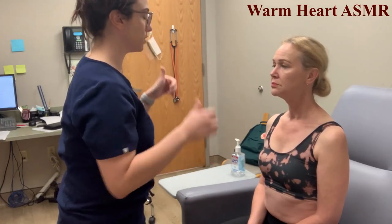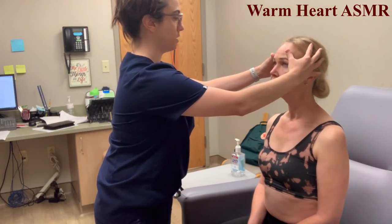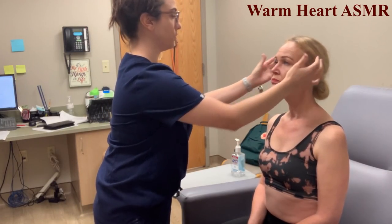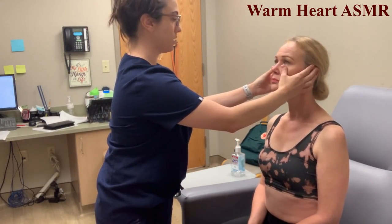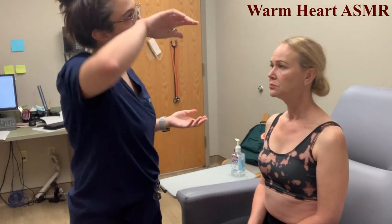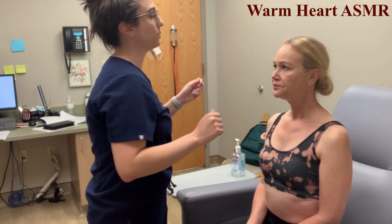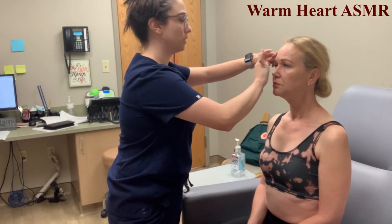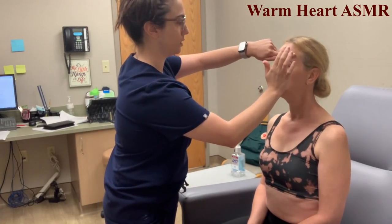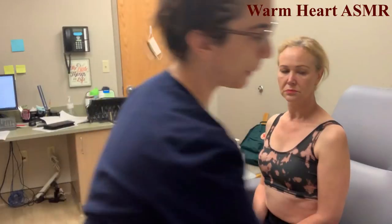Now we're going to move on to the sinuses. Starting with the frontal sinus — pressing down gently and lifting up. Any tenderness? No. I'm also going to percuss here. There's no dullness on that sound, so that is a normal finding.